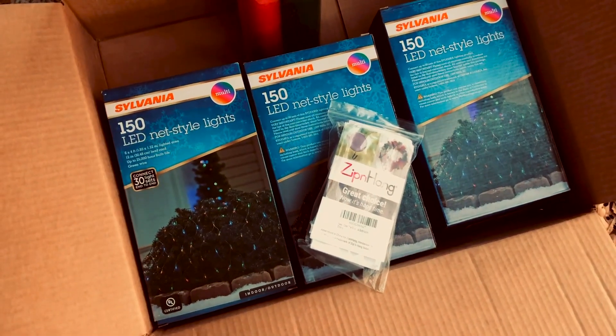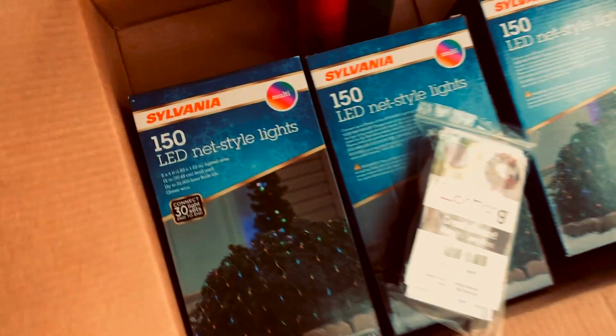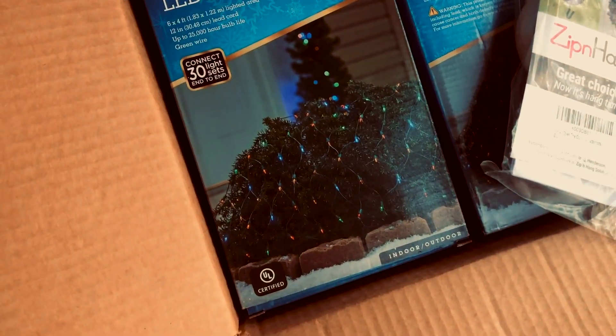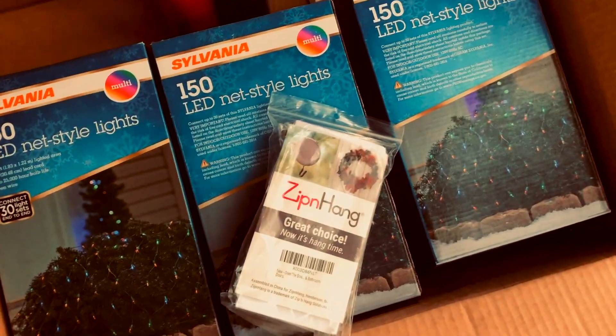Hey guys, this is day one of my Christmas haul from Amazon. I got these Asylvania 150 LED net lights. These were only $7 and something, so I had to grab some. I'm going to plug them in and see how they look.